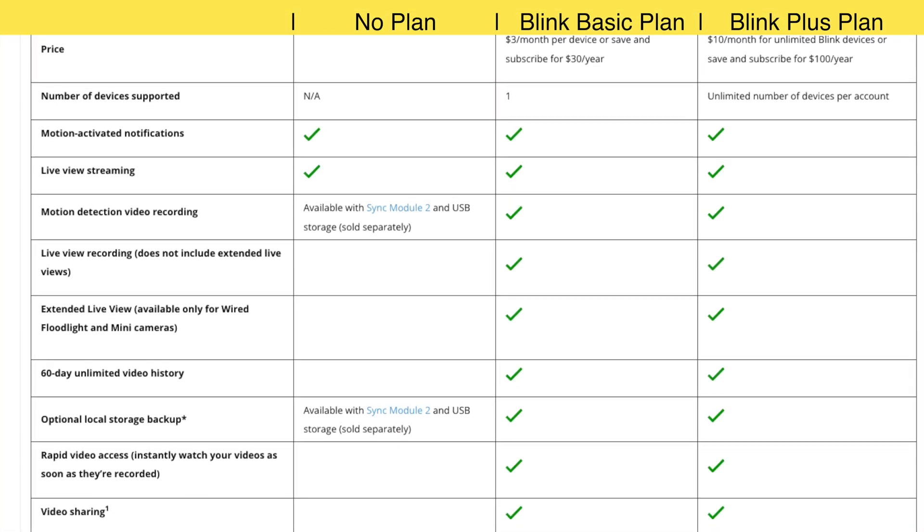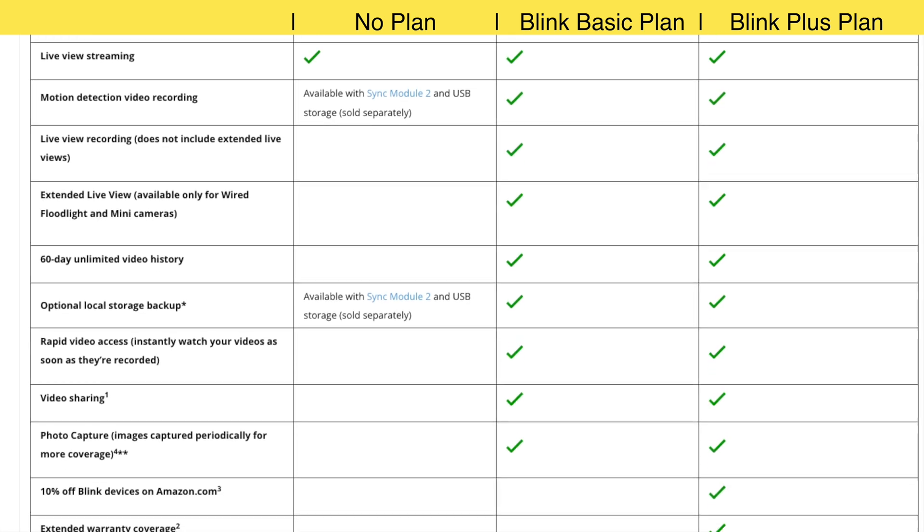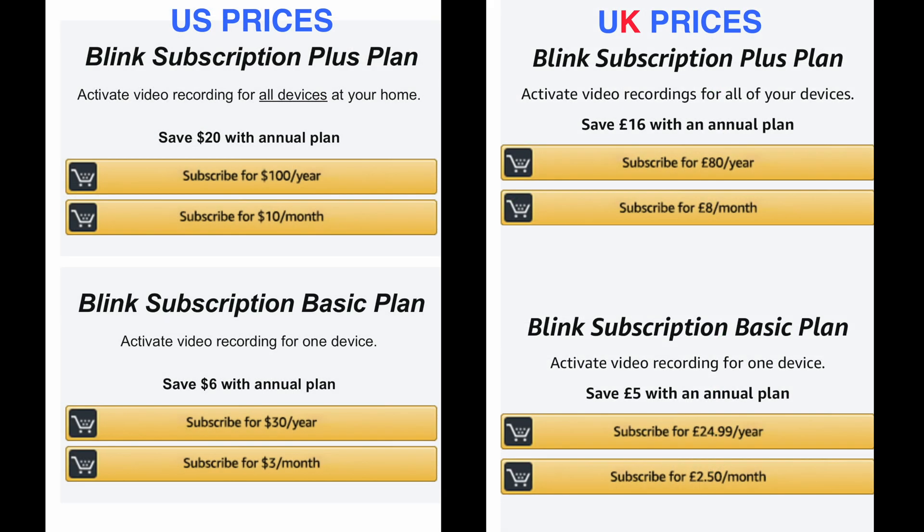When your free trial comes to an end, you then have a choice of either continuing with no plan, subscribing to a Blink basic plan, or a Blink plus plan.